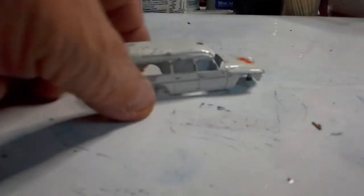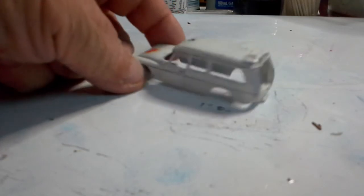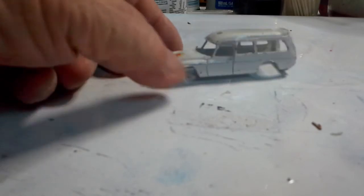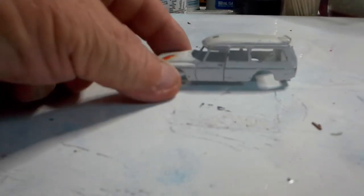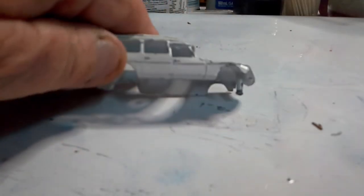I'm assuming this is either a Husky or a Majorette Citroën DS. Now that's all there is - just the top shell. If somebody wants the top shell, send me a message and I'll send it to you. There's no base and no glass. It's got a bit of corrosion on the back section, but all the pillars are there and the casting is straight - it's just missing its bottom half.